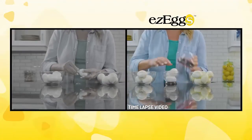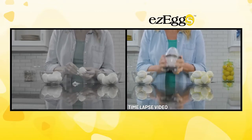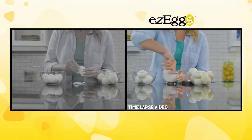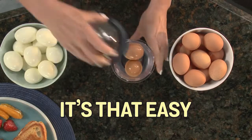The shaking secret is in the interior nodules that instantly loosen and peel eggs as you shake. You get three perfectly peeled eggs in the same time it takes to peel just one egg the ordinary way. Amazing! Easy Eggs is really that easy.